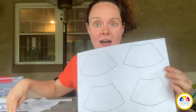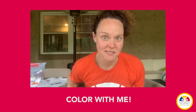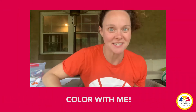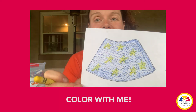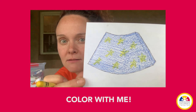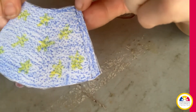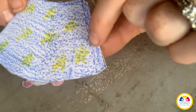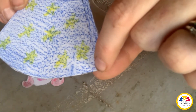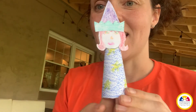Now, in your craft box, you have a page that looks like this. I decided that I wanted to make a wizard for my first finger puppet. So I colored the first body of the finger puppet blue and then drew some yellow stars on there because I thought that looked pretty cool and wizard-like. So I'm going to take glue all the way down this side between the dotted line and the end like this. And now I have this little puppet, my little character.